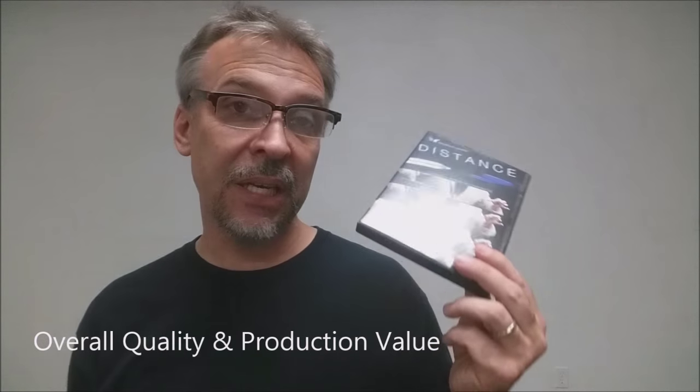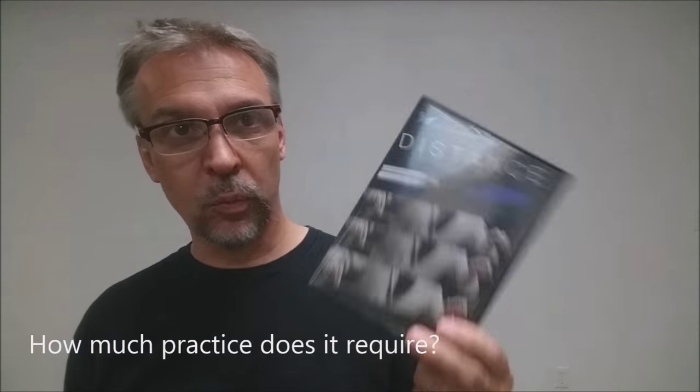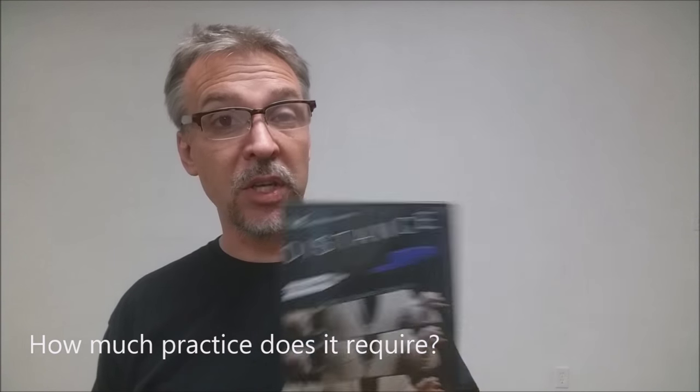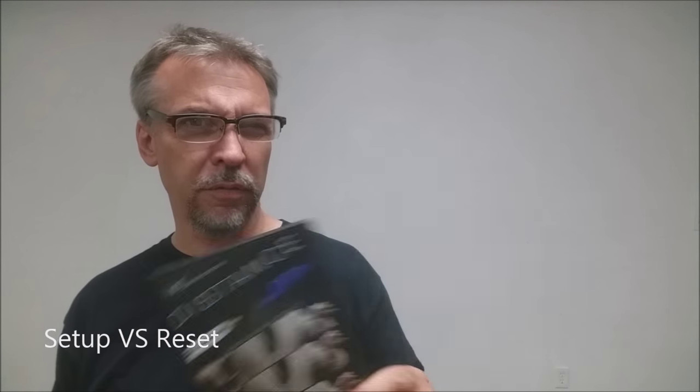What's the overall quality and production value of the DVD? Like most Sands Mines effects, the DVD is awesome. It's all done in HD with lots of beautiful shots, multiple angles, nice background music — good quality product. As for how well made it is, you make it, so it will be as well made as you make it. How much practice does it require? The setup and rigging will take some getting used to, especially if you're not familiar with wearing a setup like this. Most magicians who've had experience with levitation, flying, or rising are familiar with this style of setup — very old-fashioned rigging.